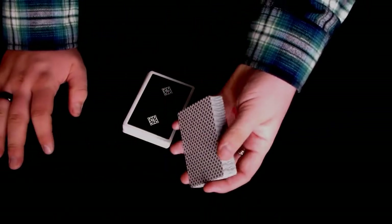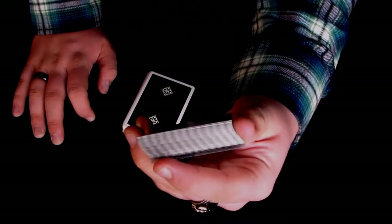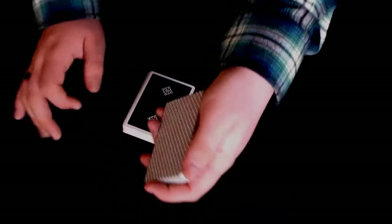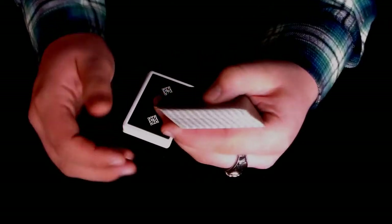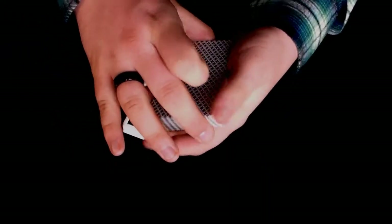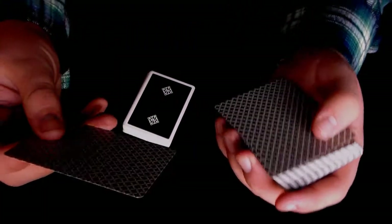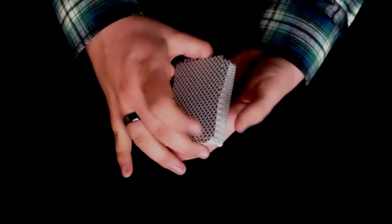The reason borderless decks are easier to do this move with is because the ink is full bleed. From the front, you can see there's printing on the front and on the sides. It just makes it — if I were to do a second deal from that angle — almost impossible to differentiate. It's because of the printing and the ink being on all sides of the deck with a borderless deck. But for the demonstration, I'm going to show you with a deck with borders.